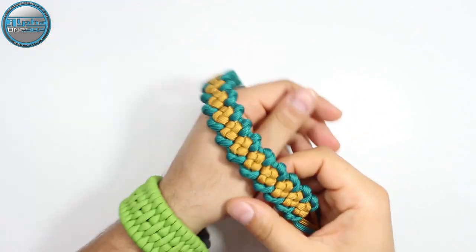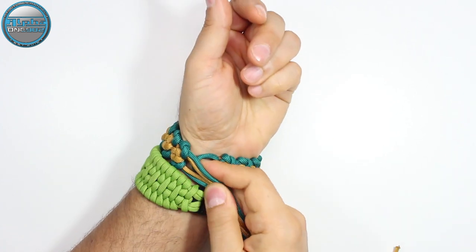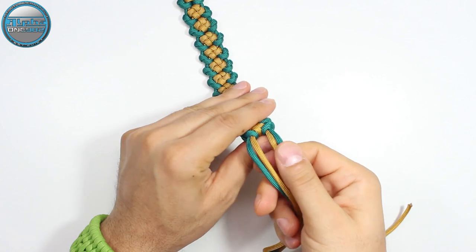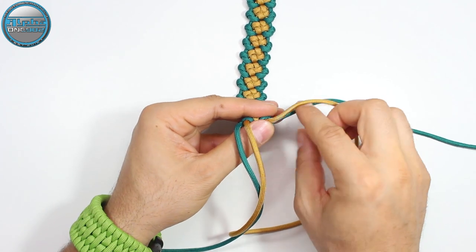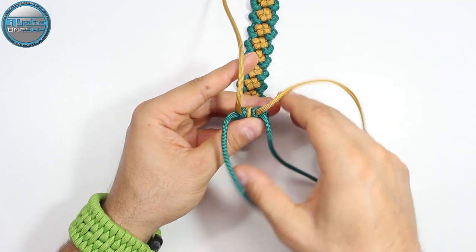I think this will be enough for our today's bracelet. Let us try — and it fits perfectly. Now we're going to create the four strand paracord stop knot. So we're going to work with these cords here and we're going to simply start.